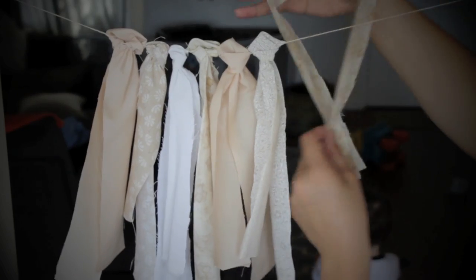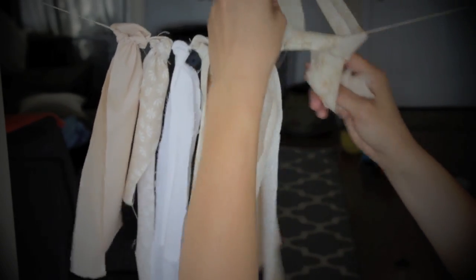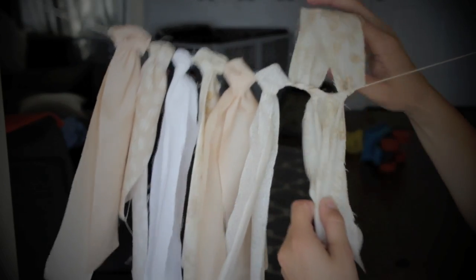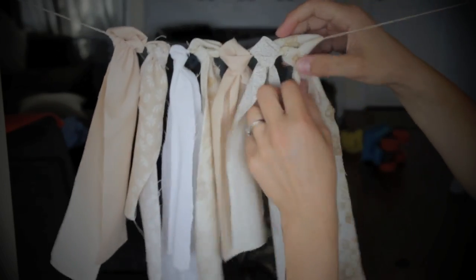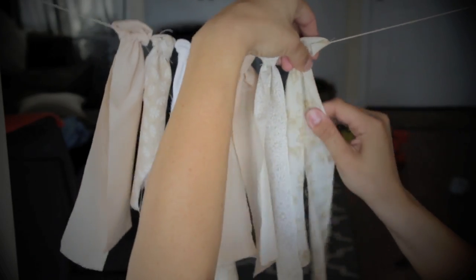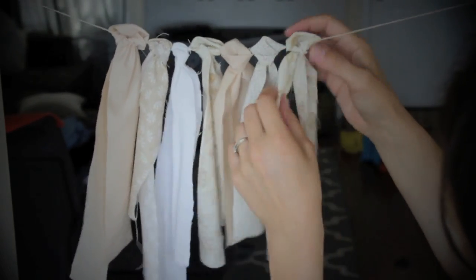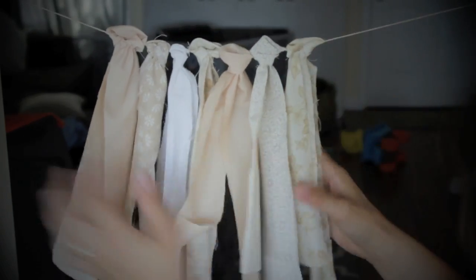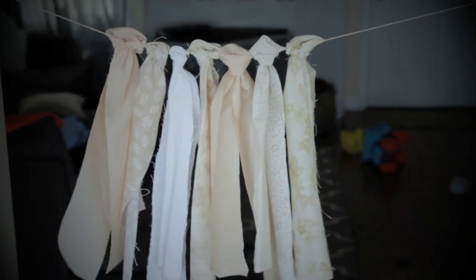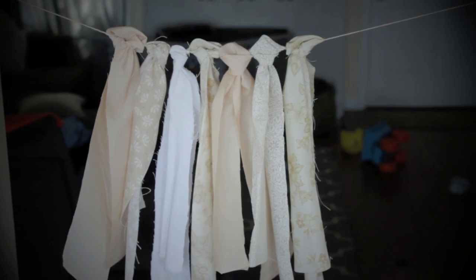There are many ways to do it. You can just tie it at the top so they hang down. I kind of like this look because it makes a knot up top. Basically you just hold the fabric above the string and make a loop with your fingers, then you pull the little hanging strings through the loop at the top.